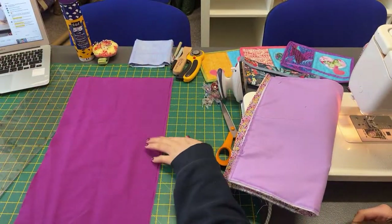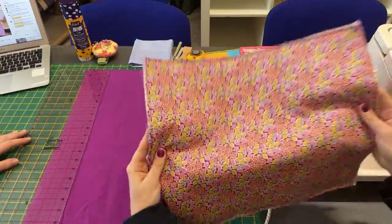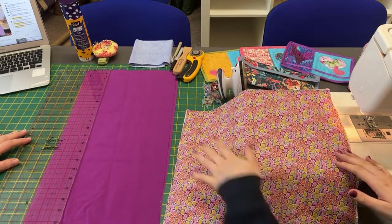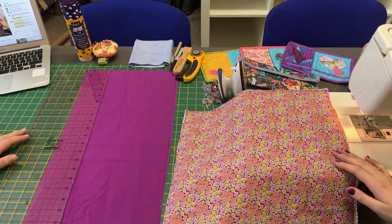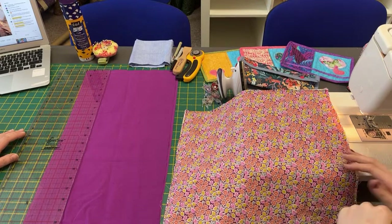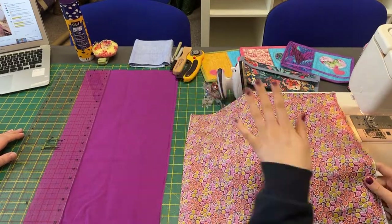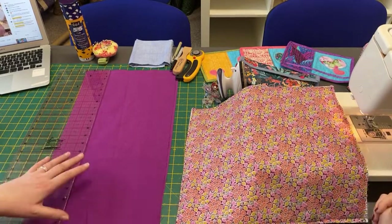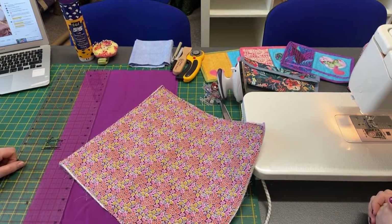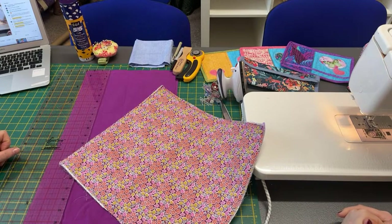We're going to be cutting two and a half inch strips. To work out how many strips you need — say you've done yours bigger or smaller — you need to add up all your sides. Ours measures 60 inches all the way around. We're going to add on two and a half inches, which is the width of our binding, and then a couple of inches extra just to make sure we've got enough. That is how you work out how many strips you need for the binding. Measure all four sides, add them up, add on your binding width, and then add on a couple of inches.